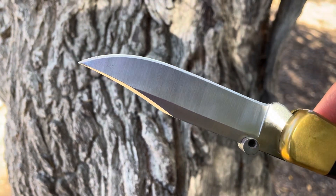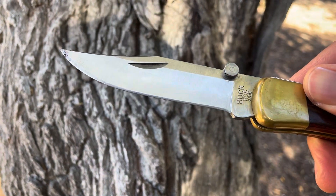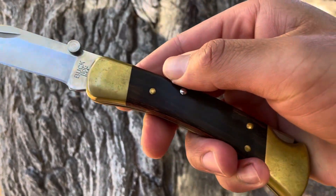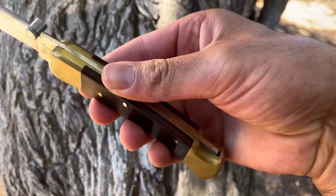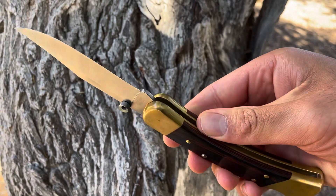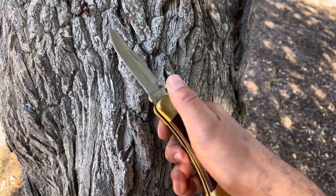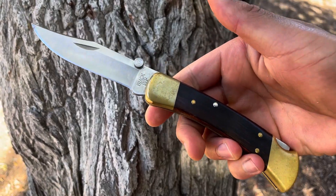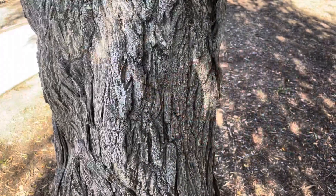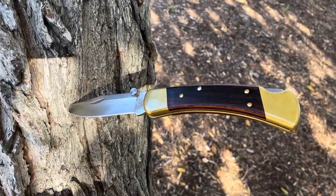I did put a little thumb stud on the blade so I can open it with one hand. This one has a 420 high carbon steel blade with brass pins and one stainless steel pin. I've carried it multiple times, and I actually once put a stick-on clip on it. As you can see, you can throw it and it's just a beast.